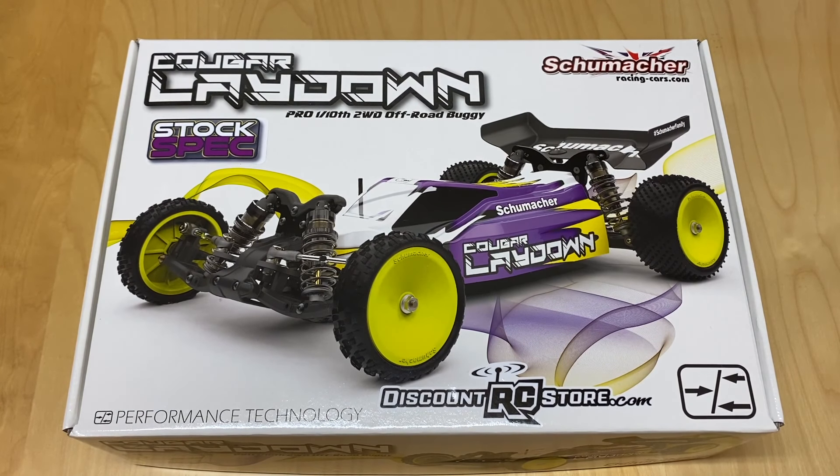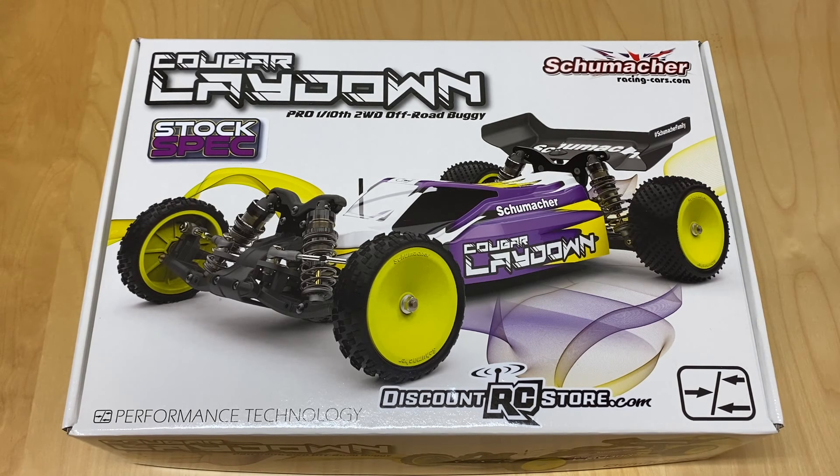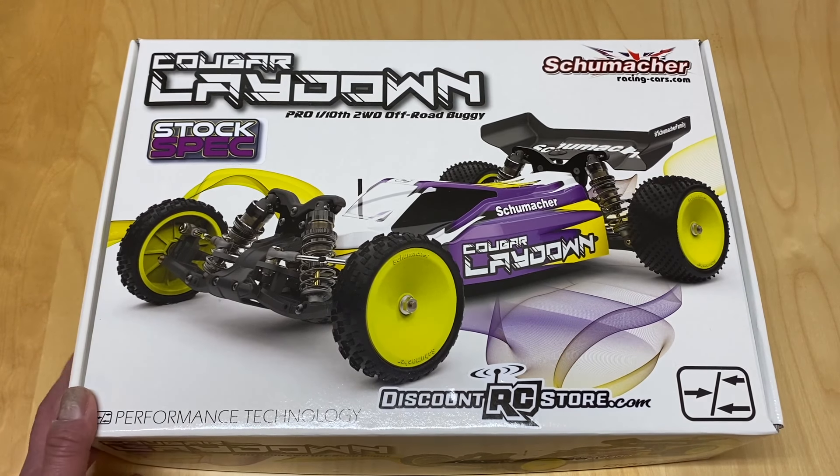Discountrcstore is actually a company I found when I was looking for parts for my Cat L1 Evo - the four-wheel drive buggy I picked up. I was looking around trying to figure out where to get parts because not a lot of places in the US carry Schumacher parts. It's a smaller brand, although they are growing, and people referred me over to discountrcstore. It turns out they have the best selection, best prices, and really fast shipping. They're in Michigan and it comes to me in like two days out here in California. Pretty amazing, and they have really good service - I had some issues with one of my purchases, it got lost in the mail, and we got it all figured out.